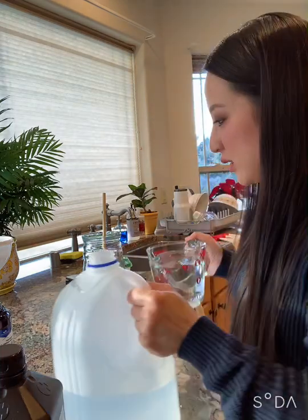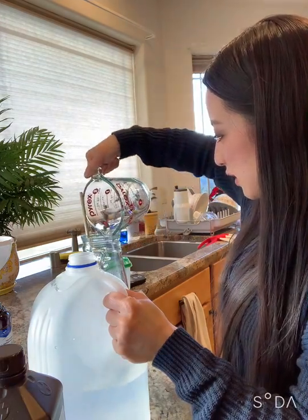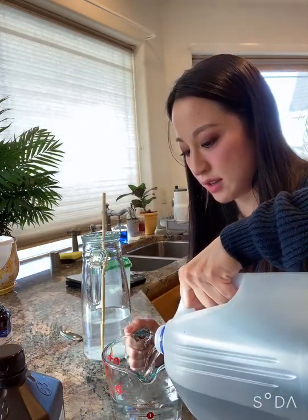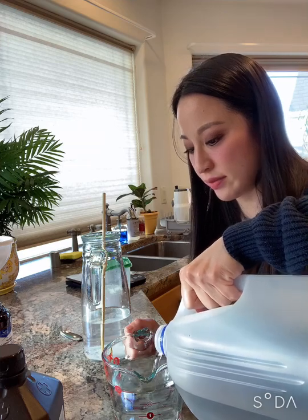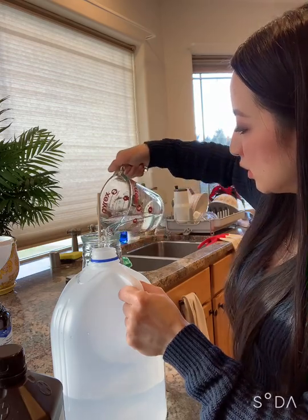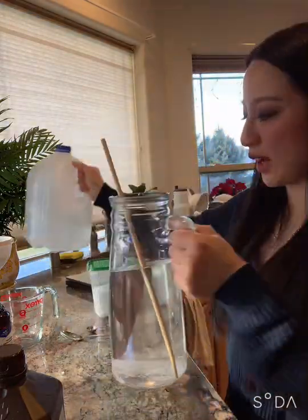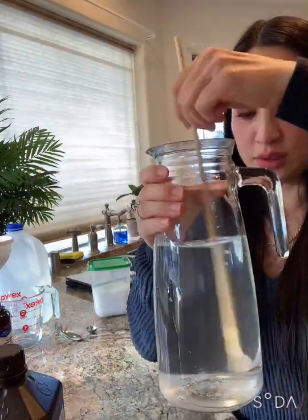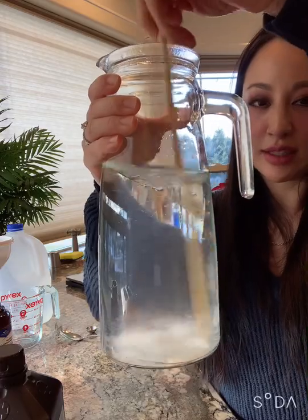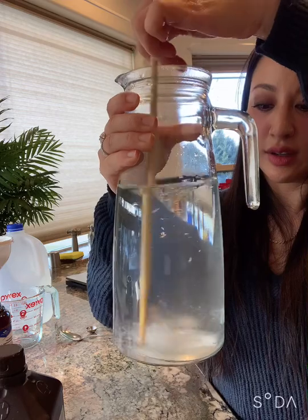I think distilled water is one of those great things to stock up on. So far it doesn't appear to be too expensive — still about a dollar a gallon. Same with hydrogen peroxide. So this is one liter of distilled water, and you want to have something like a long spoon in there to stir it up because you want it to get clear. Sea salt or kosher salt will mix really clear in the water.